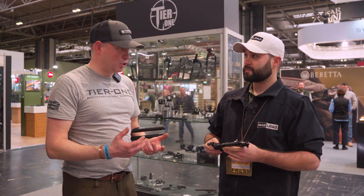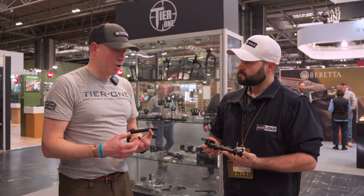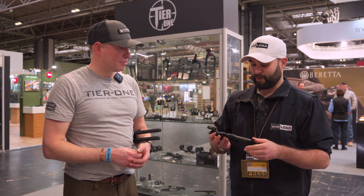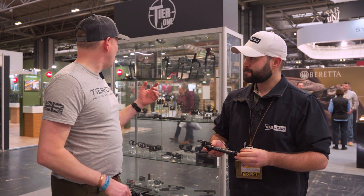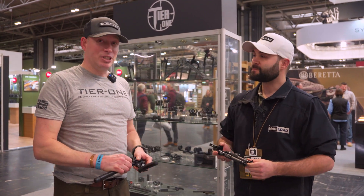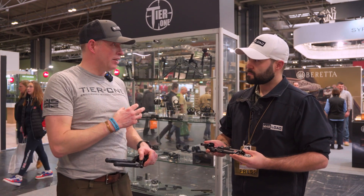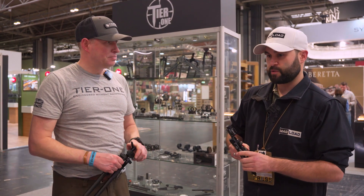It's a bipod that could be used happily in tactical situations, on the range, or even hunting — it's light enough to put on a stalking rifle without feeling like a heavy lump on the front. When you're out hunting and carrying a rifle for a while, every pound saved saves your shoulder. The lightweight tactical bipod was actually originally commissioned by the military and special forces, and it's evolved from there — but this ATAC is going to be really popular with people who want one bipod to do everything.